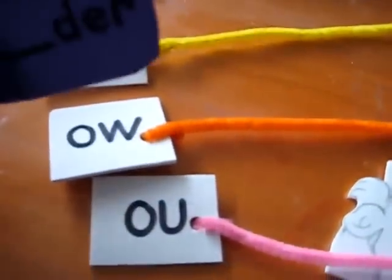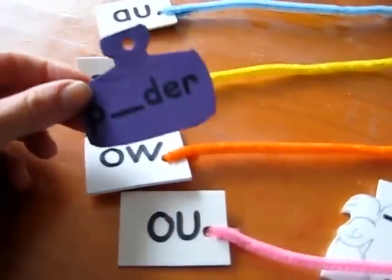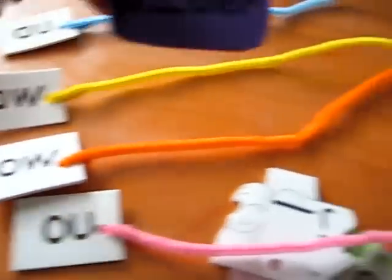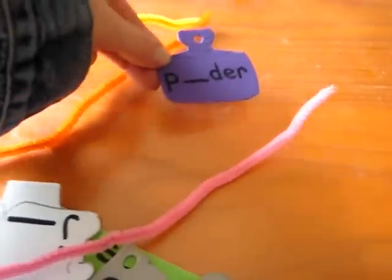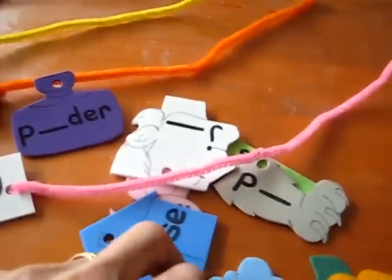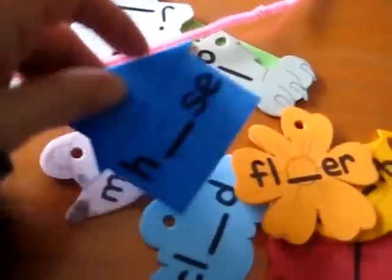So it's obvious it's an 'ow' sound. He has to try and remember which 'ow' sound goes for the word 'powder.' And if he gets it right, if he remembers it, he puts it — he strings it through here. Same with the word 'flower.' These are a few pictures — very simple little pictures and simple words.